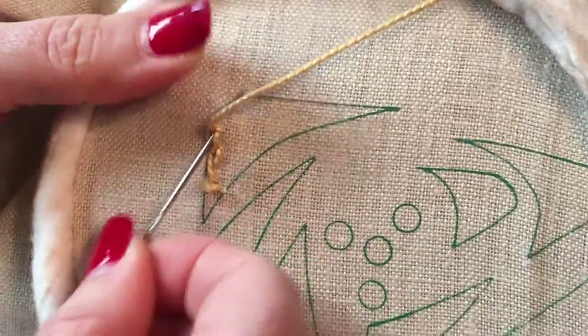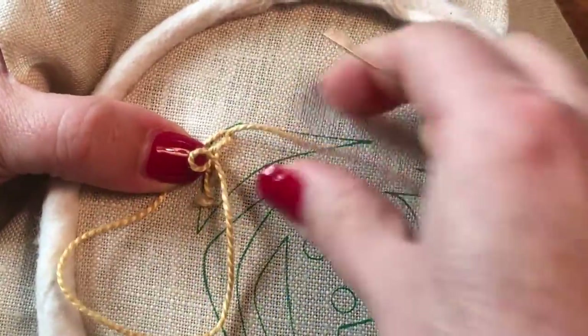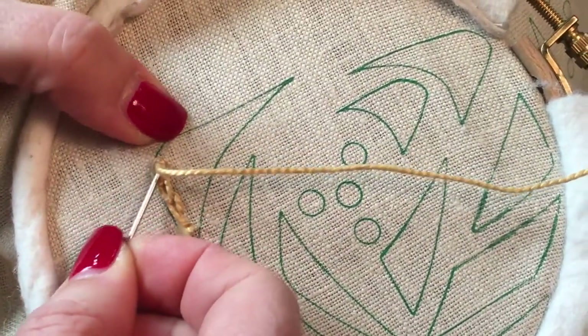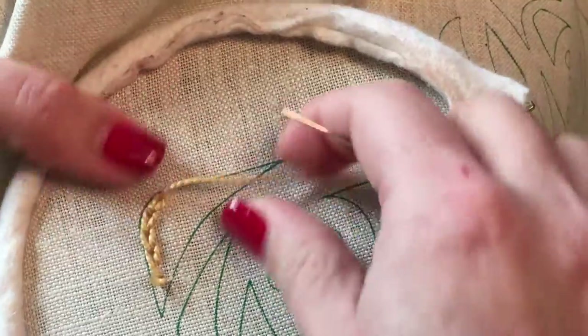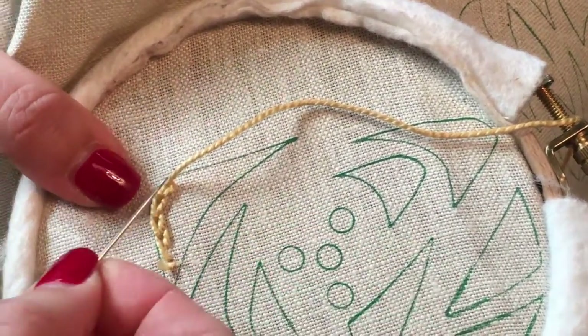This gives a wonderful foundation for a padded area. It's nice and even, and it helps fill in pretty quickly, especially if you have a large area that you're going to be filling in. I'm just working around the perimeter of the area that's going to be filled, and I'm going to fill it all in with chain stitches right here, then come back around and get it all filled in.